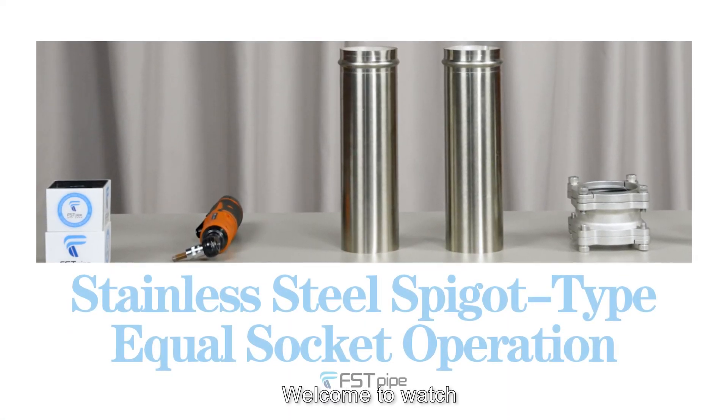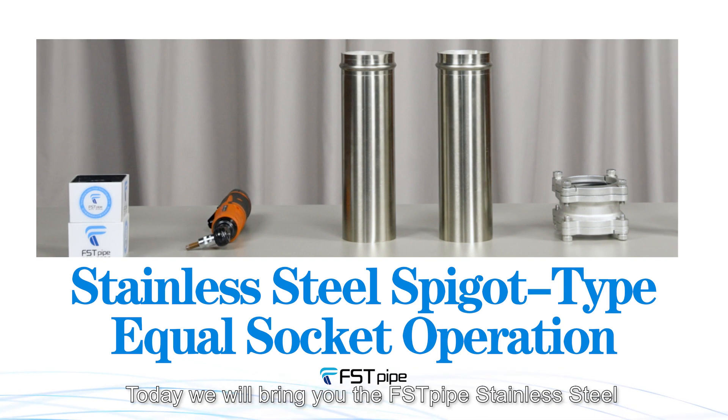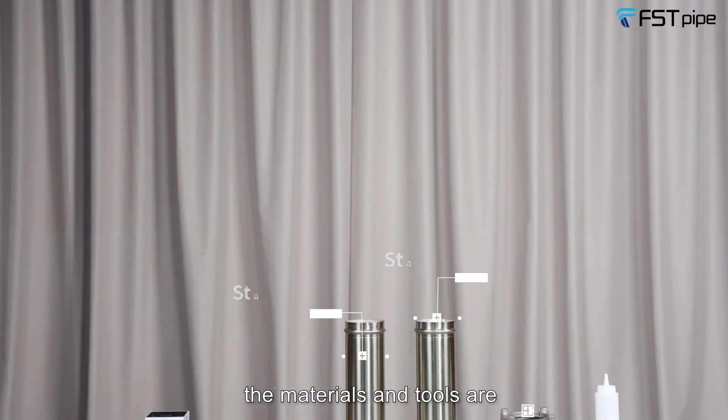Hello everyone, welcome to the Foster pipe installation training series videos. Today we will bring you the Foster pipe stainless steel speaker type equal socket operation. The materials and tools are: electric impact wrench, stainless steel pipes, and stainless steel equal socket.